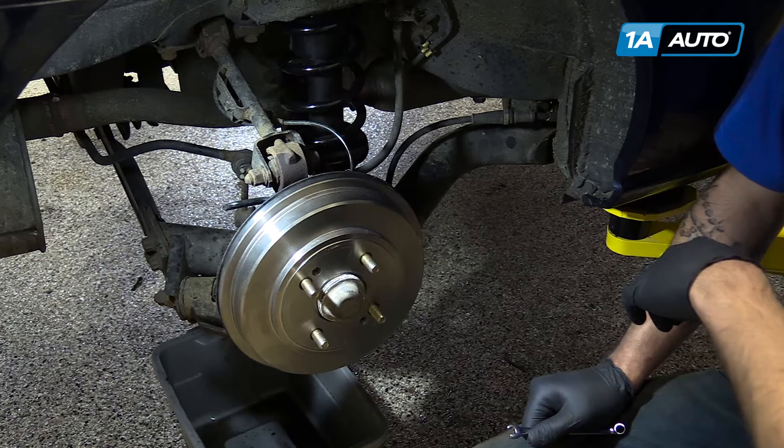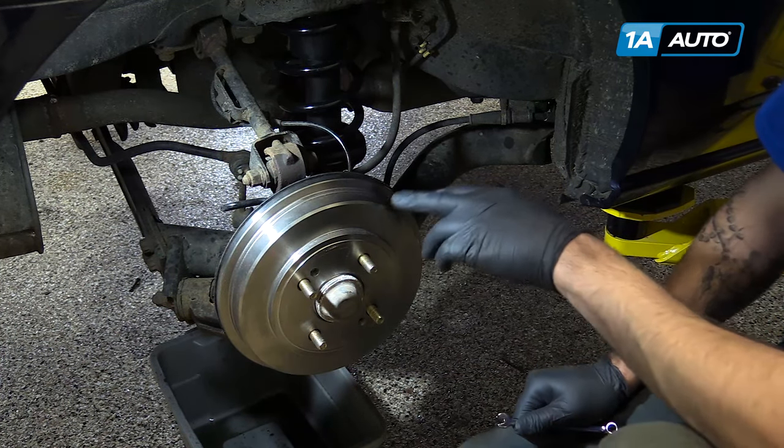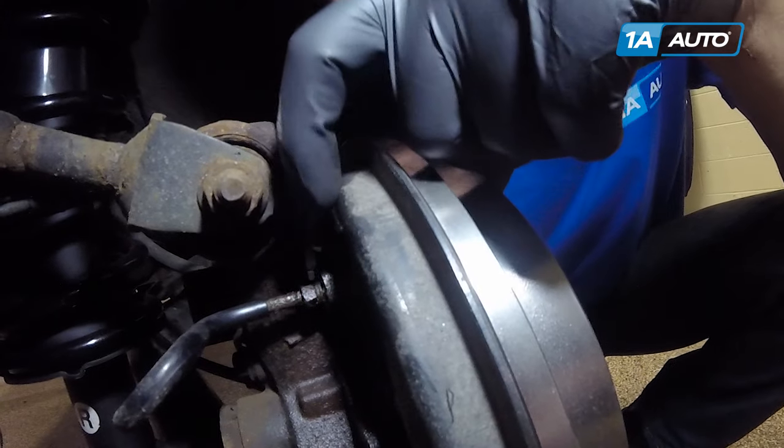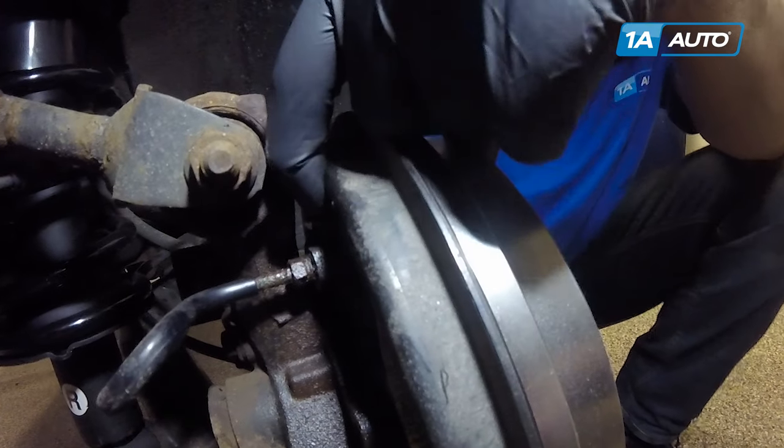The rear brakes require an 8mm box end wrench to bleed. The bleeder screw is located at the top of the wheel cylinder for drum brakes, right on the backside of the backing plate here.